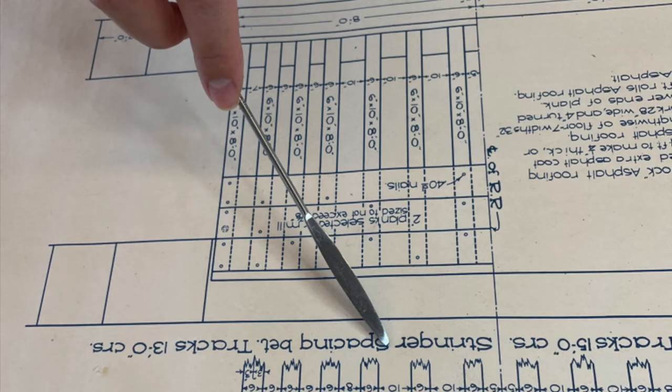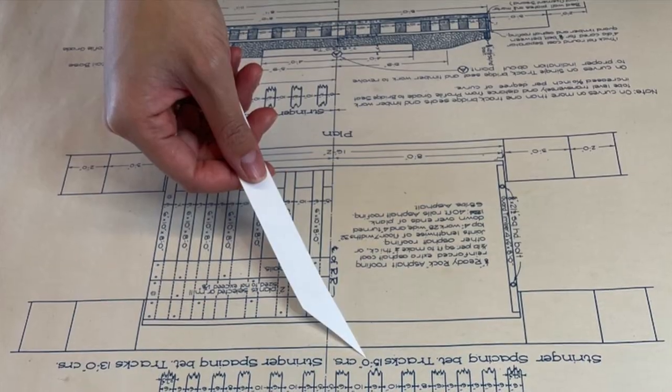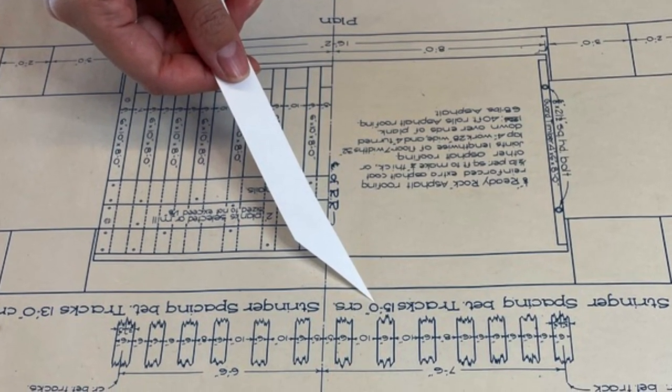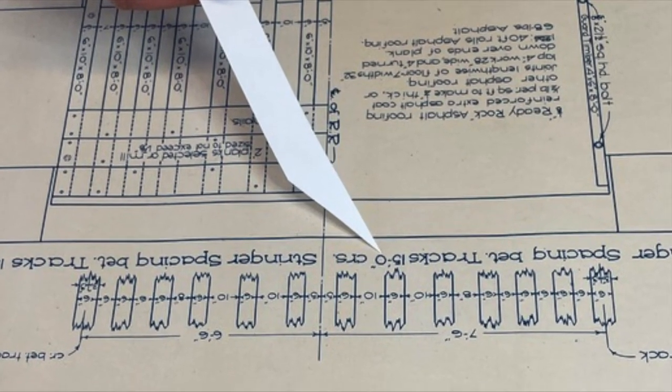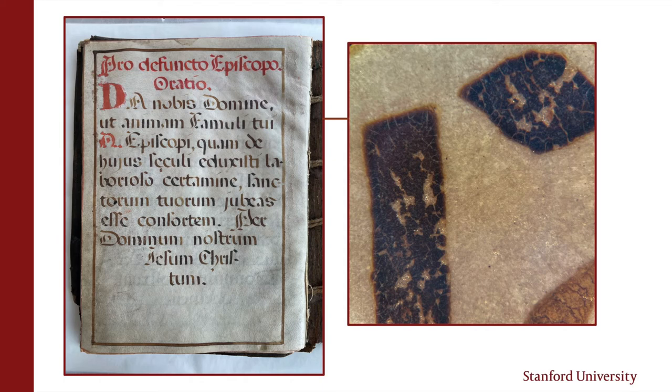If you're trying to show a detail to someone else, it's a good idea to point it out with a micro spatula or a strip of non-acidic paper, both of which are available in the Special Collections Reading Room. Something with a thin point can direct the eye more clearly to a small detail than a finger, and this prevents you from accidentally touching the media. Sometimes media looks and is stable, sometimes it might not be, so it's always good to be wary.